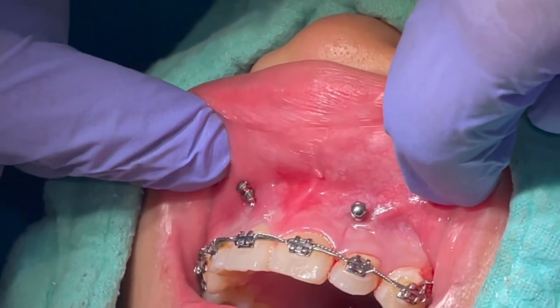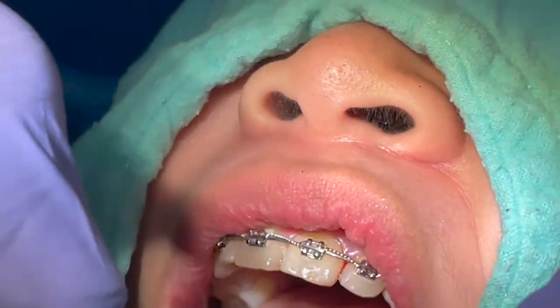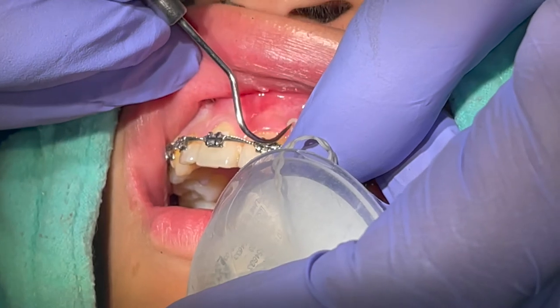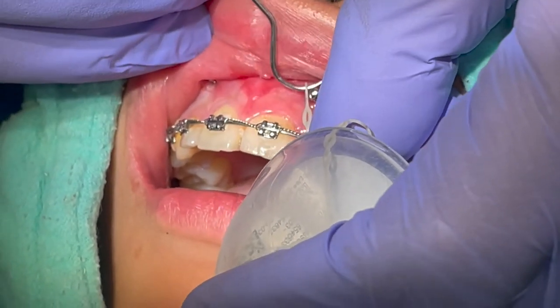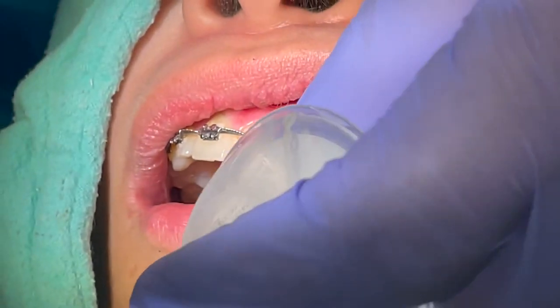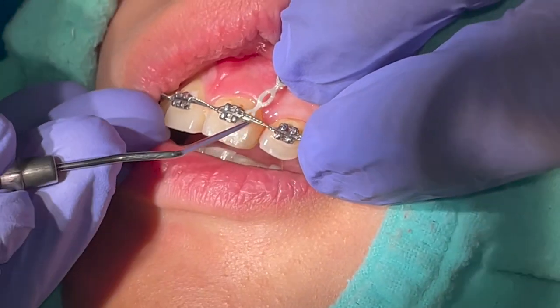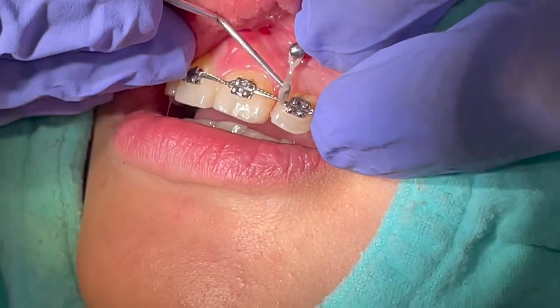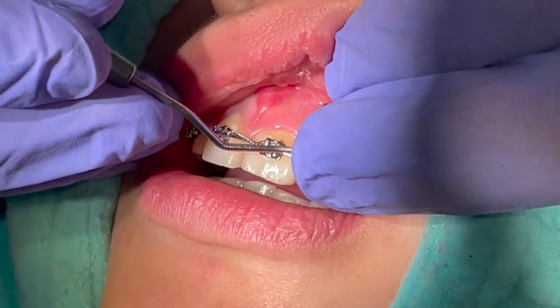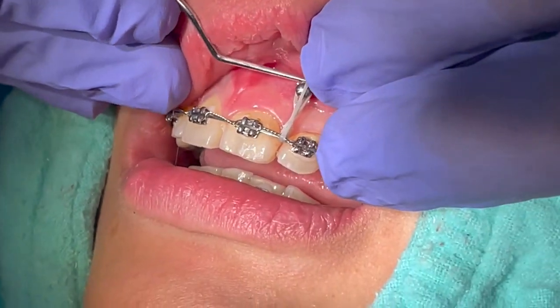An open coil spring or an elastomeric chain can be used to deliver the intrusive force. However, you must keep in mind that the application of the force is labial to the center of rotation. This creates a moment that tips the crowns labially. However, in this case, this was counteracted by a horizontal force coming from an existing infrazygomatic TADs.